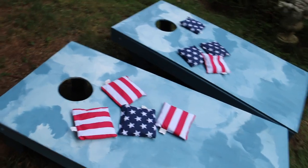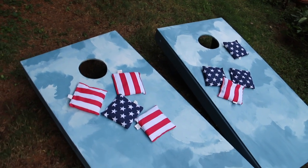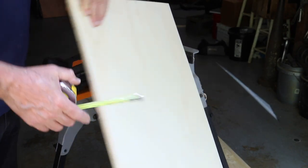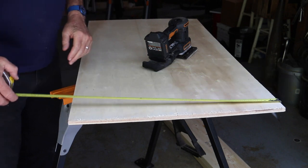You can build this cornhole game. It's as simple as building two flat open frame boxes. I used a half sheet of plywood — in this case, one half inch thick sandy ply. It already has a smooth finish, it paints well, the corn bags slide well, and there's less prep work.